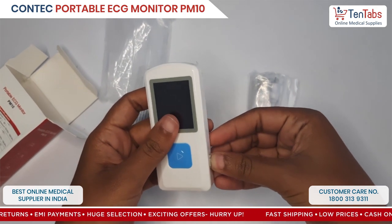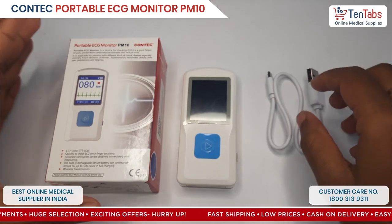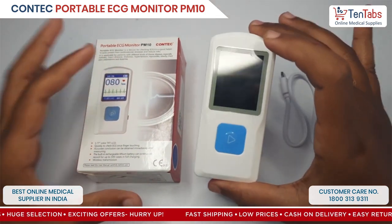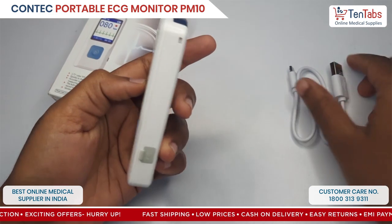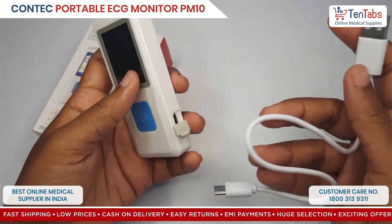Now let's see the installation. The first step in installing the device is to charge the machine. The device can be charged by using the micro USB cable.